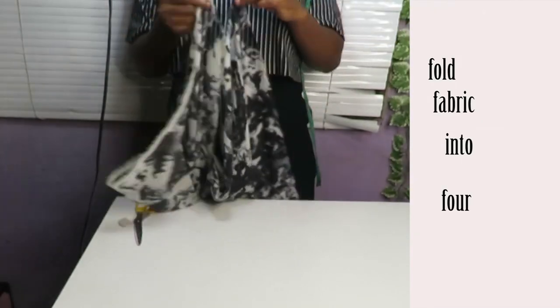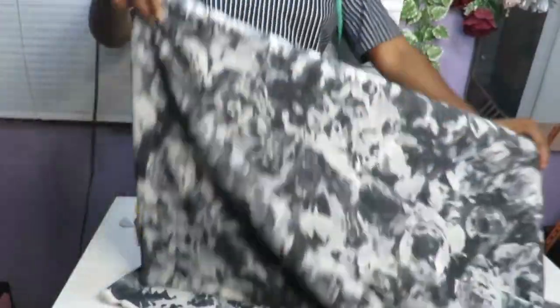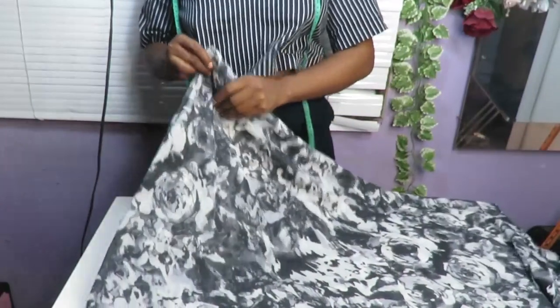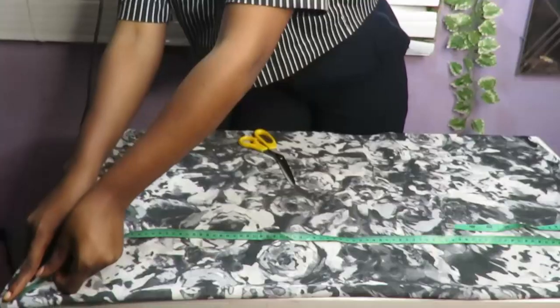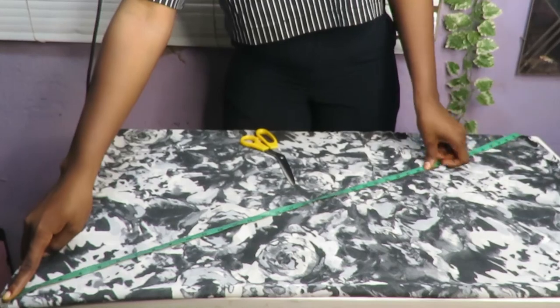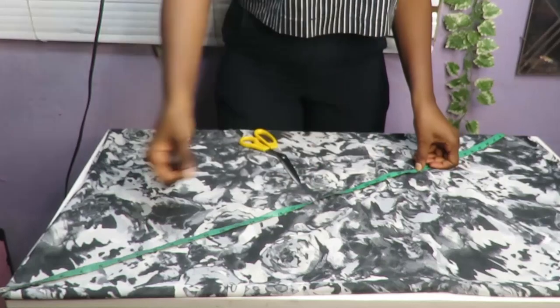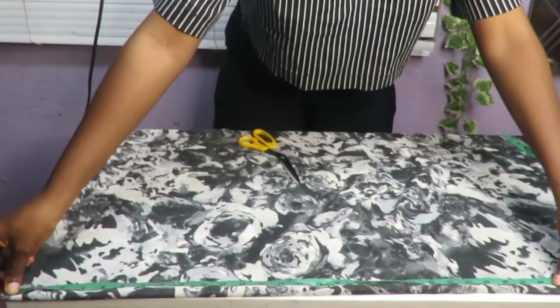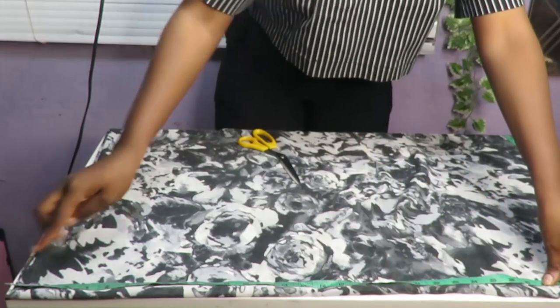Once you have your tools and your fabric checked out, the next thing for you to do is to fold your fabric into four — first you fold it into two, and then you fold that two into two again, that is four. Once you've folded your fabric into four, you place it down where you have all closed edges. This is the same procedure you do when you're making your circle skirts or circle tops.